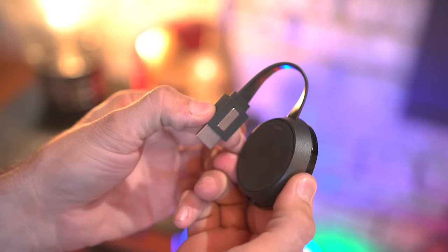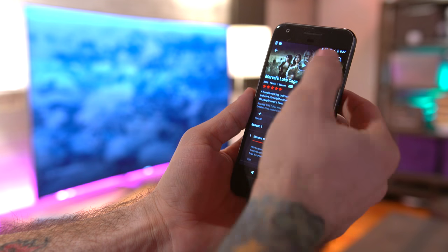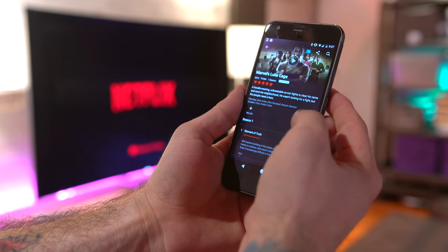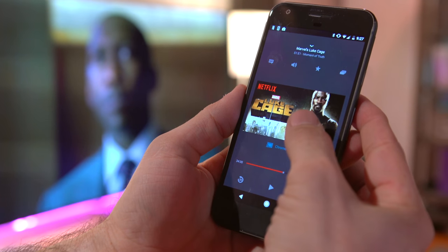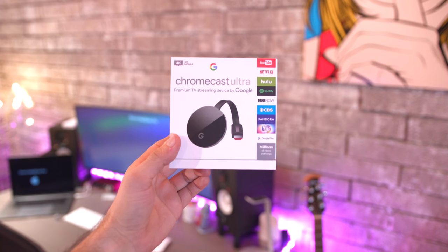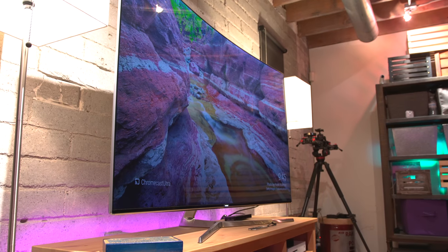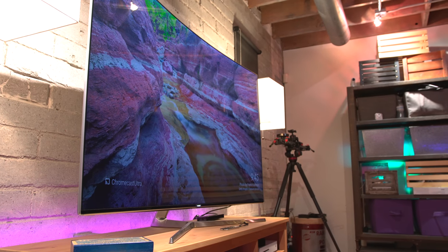Just plug in power, connect the Chromecast Ultra to your TV, set up Wi-Fi and you're good to go. It's super easy to throw content from your smartphone to a TV instantly, and the Chromecast Ultra actually pulls it from the internet to stream instead of killing your phone battery and just beaming the content. I'm a huge fan of Chromecast and having the new Ultra variant is a definite win for anyone with a 4K TV. If you want to experience it for yourself, it's available for $69 and I highly recommend it.